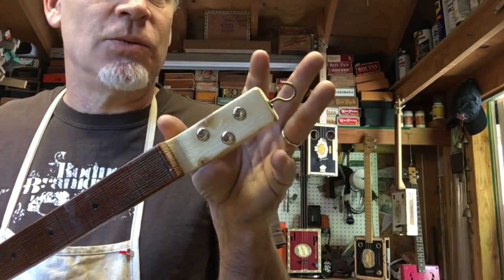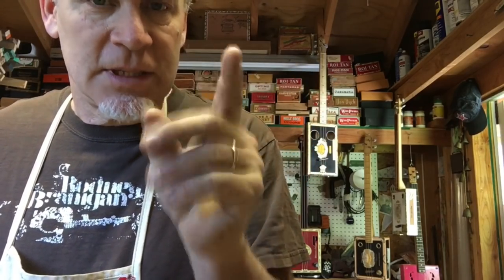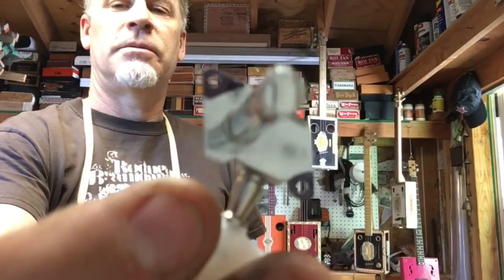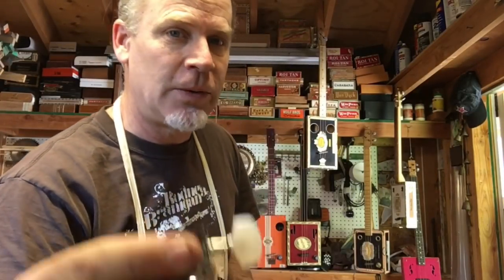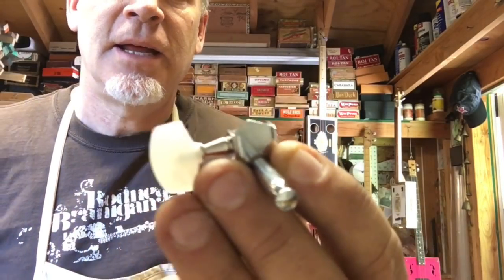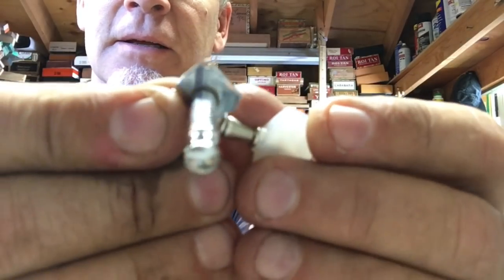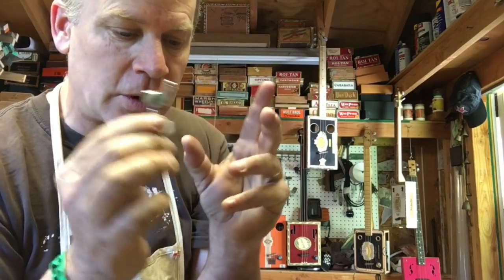Here's a tip: let's say you have limited real estate on your headstock and you want to get your tuners closer together. Just get your tuners, mark where the holes are, and cut those tabs off. After grinding it on the grinding wheel, it looks like that. Then you drill your new hole. Now you have a smaller tuning peg and you can get more of them in a smaller space.